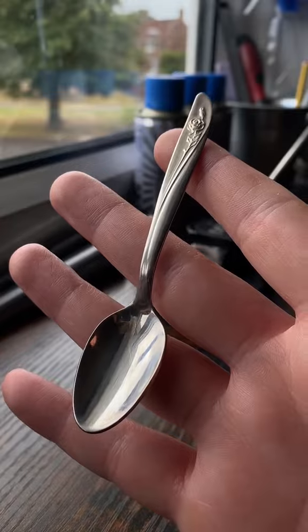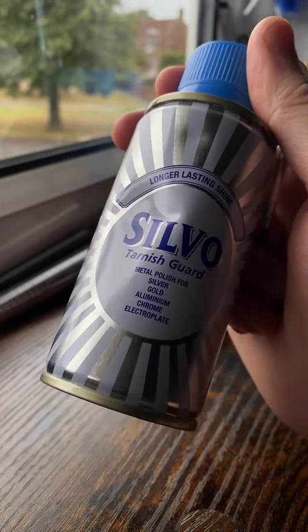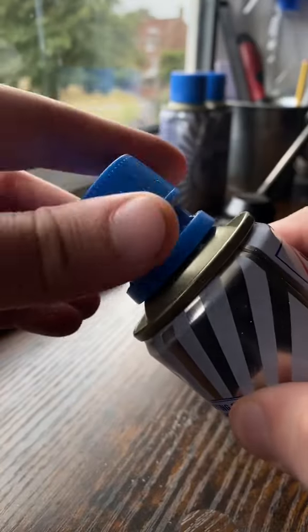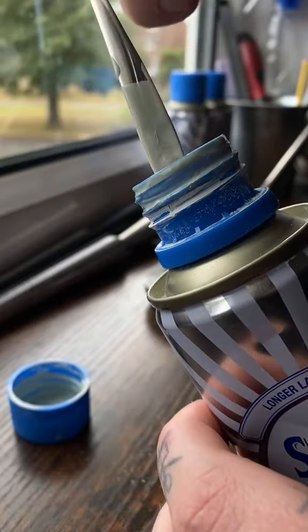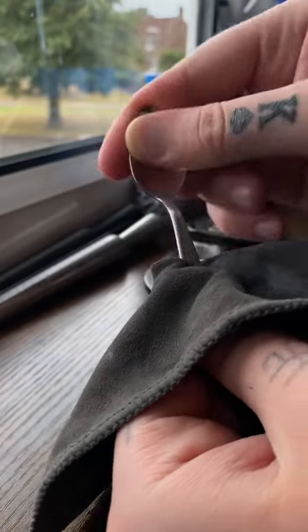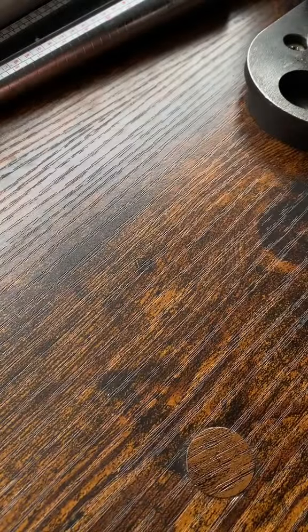We're going to polish this up using the liquid form of Silvo. I've switched from the wadding to the liquid — liquid lasts longer. I'm just going to dunk that in there so it's covered in polish, then give it a whole rub down. That is now 10 times shinier than what it was before.